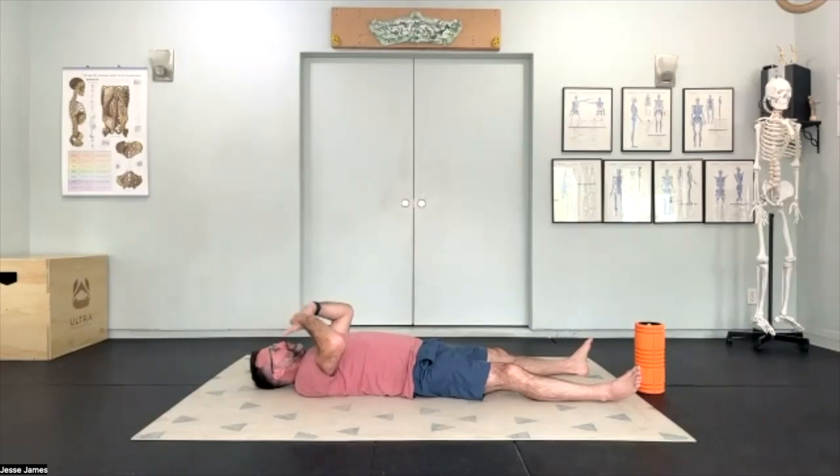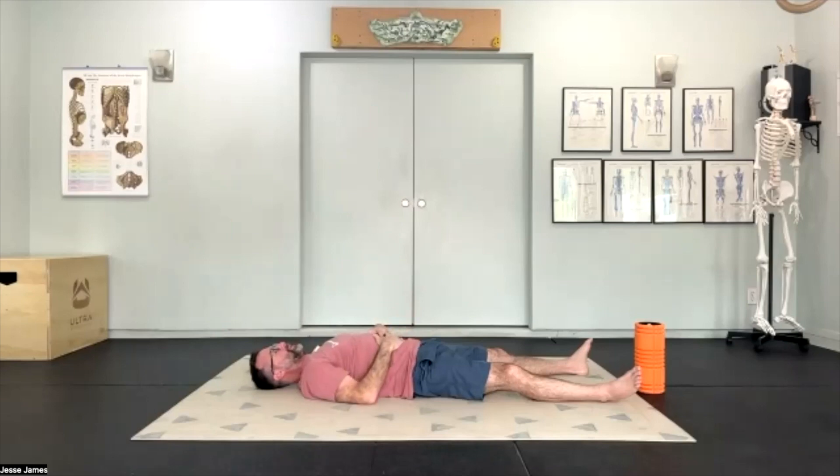Before we do any movement, I want to cue in breath — breathing in through the nose, a nice deep breath, filling up that abdominal space. Exhale through the mouth, drawing the navel all the way into the spine. Let's get a good three to five nice, deep, soothing breaths — full in and full out.